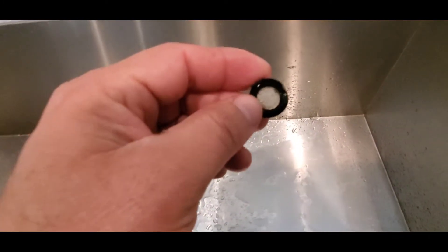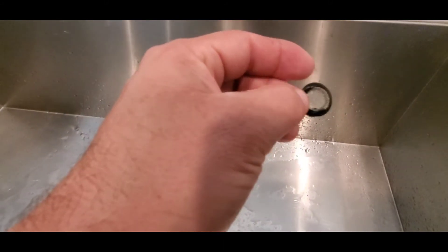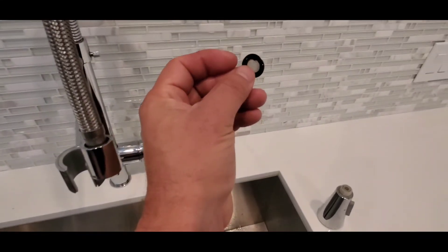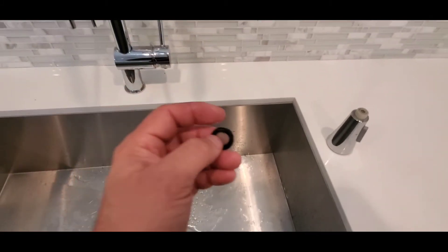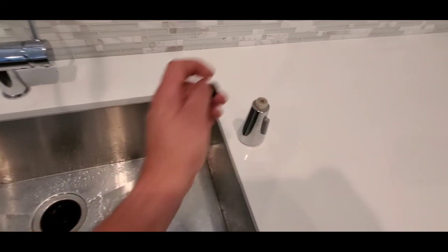I've already cleaned this one so it's clean, but a lot of times this will just be totally gunked out. Once you get it to this state where it's see-through, you'll know it's clean. To reinstall it, basically reverse the process — you can put it on here and then screw it back on.